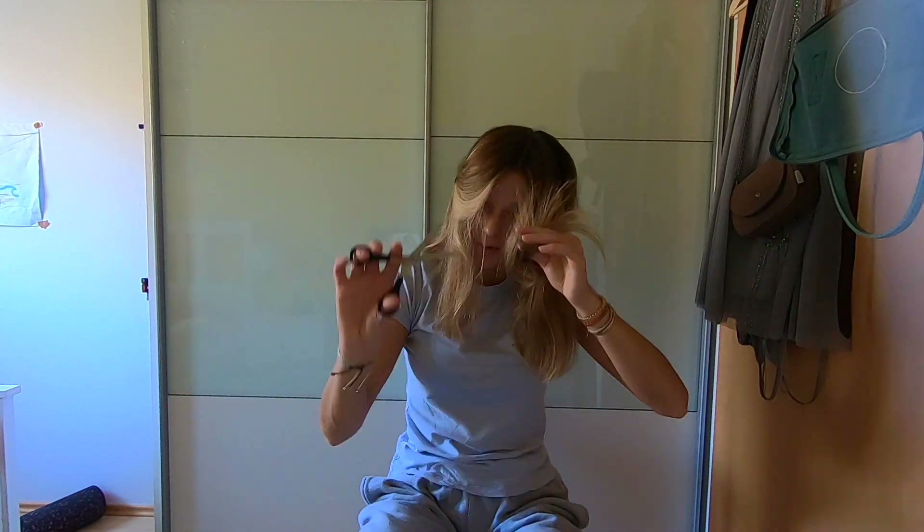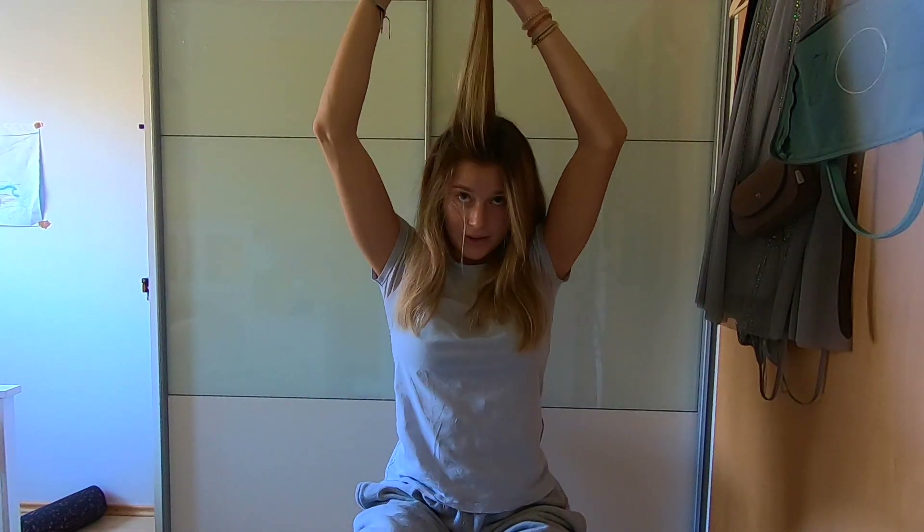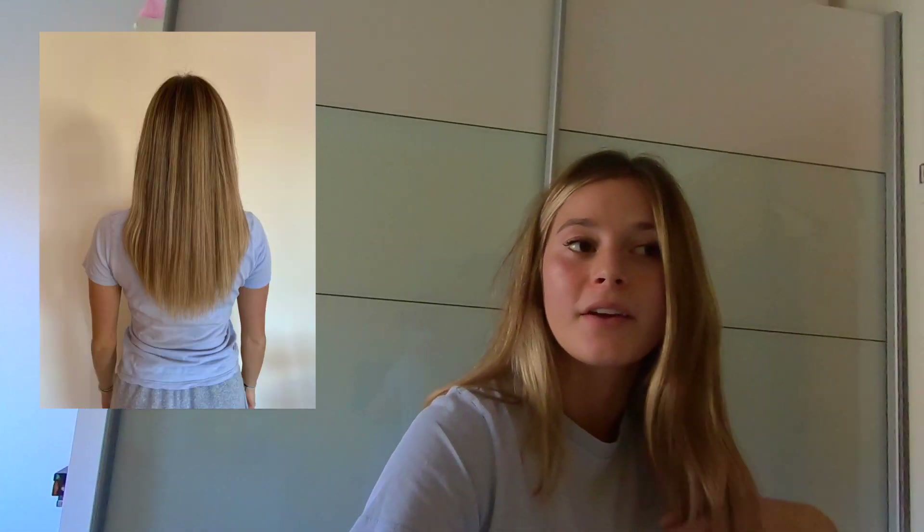At this step you basically just take off an inch or so from the very end so you get more volume and it creates layers. I think I'm happy with the result and I'm gonna leave it right there. I'm going to put in before and after pictures. I'm quite happy — it feels so thick and healthy, like I have so much more hair now, which is amazing. Look at how much came off — it's actually quite a lot and it feels so dry, it's awful.